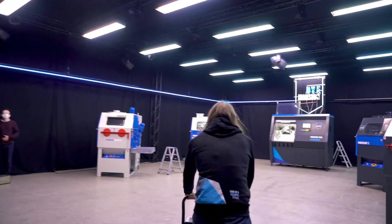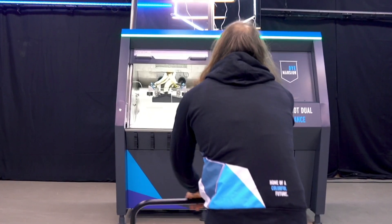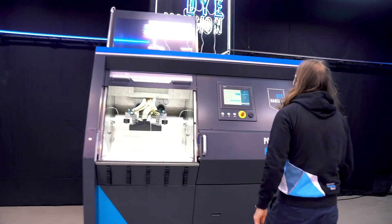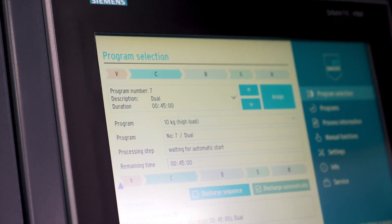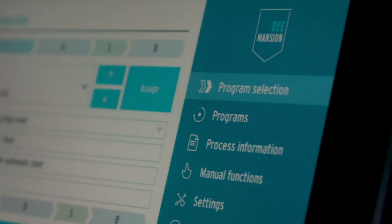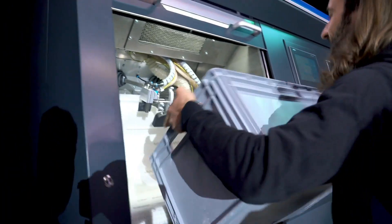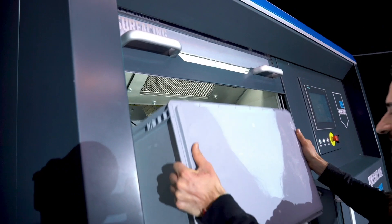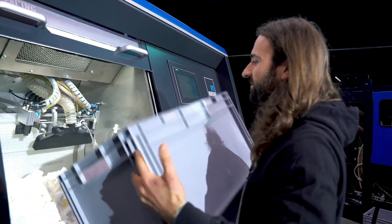Now we want to run the machine to see how it works. For this, let me put in these 1200 cubes. With this wide open process chamber, you have no issues quickly loading this box into the machine.